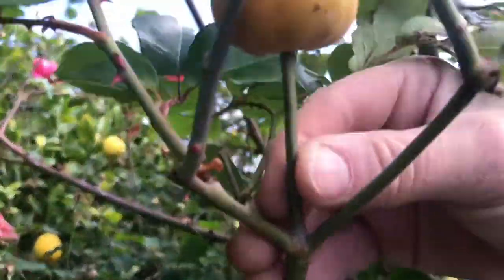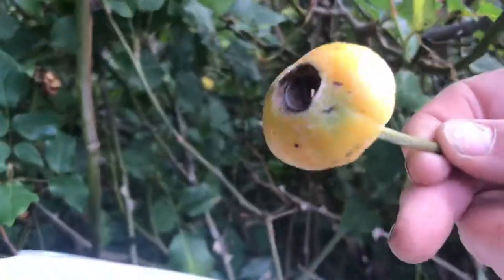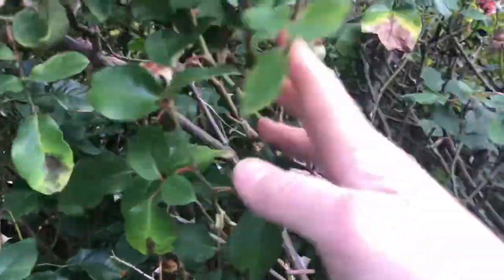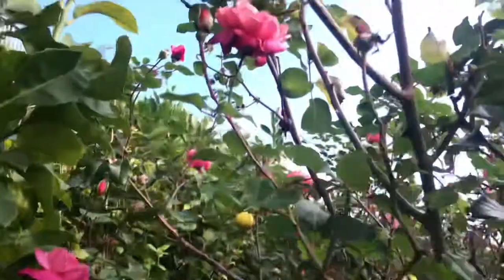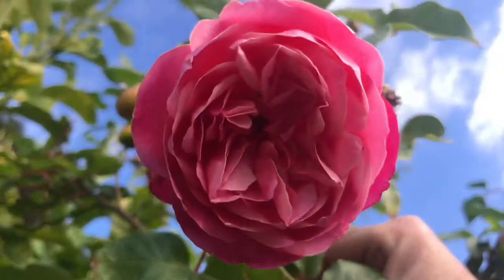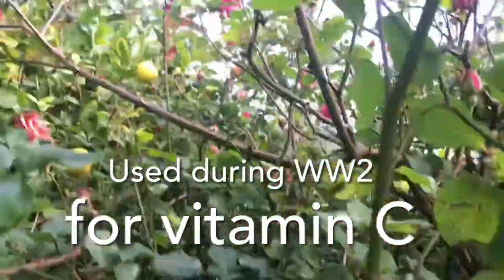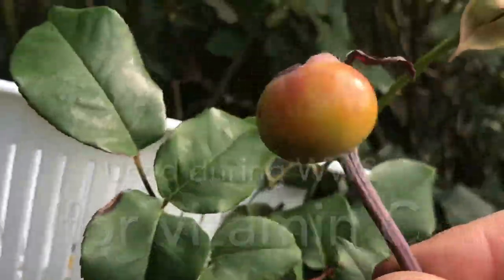I'll get that really big one up there. One thing you might not know is that during World War II in England, when they had a lot of trouble getting resources from outside of England, they — the government — did a lot of studies on these, and on all sorts of herbs and plants. They did a big stocktake of the entire country. I'll do more about that because I find it really interesting, but I'll just talk about this one today.